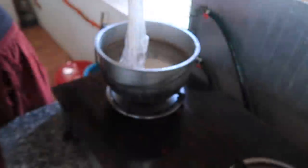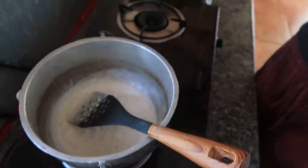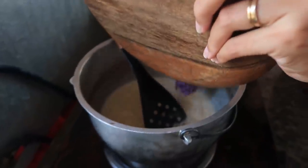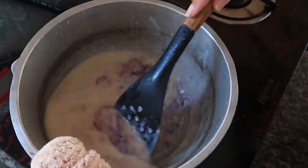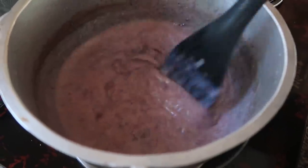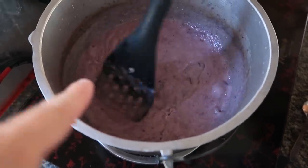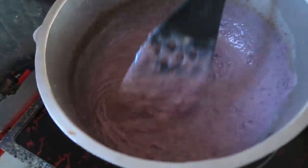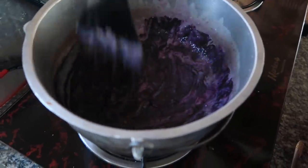We're going to mix that with the condensed milk — we have to boil it first, and once it's boiling we put in the condensed milk. After mixing it with the condensed milk and the coconut milk it is a bit lighter now, so we're going to add one teaspoon of the coloring to make the color darker. Way darker now — completely different!